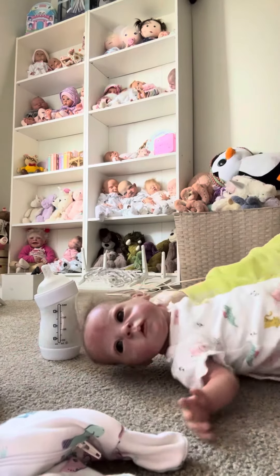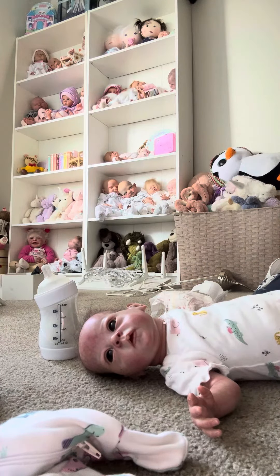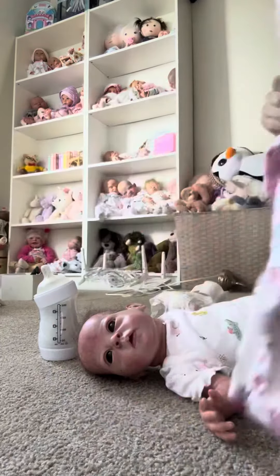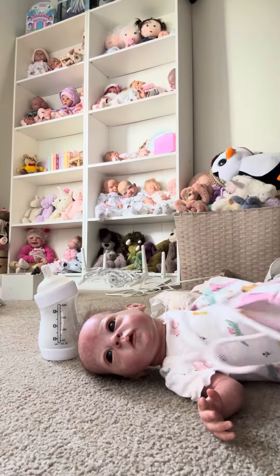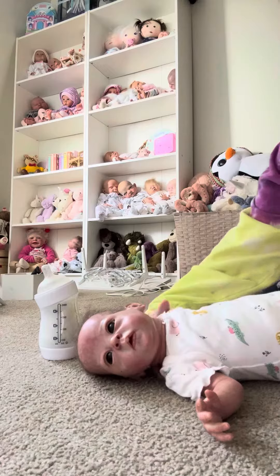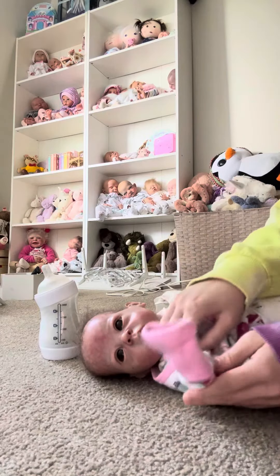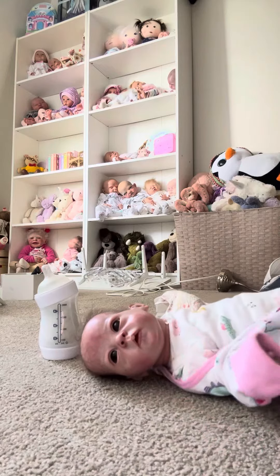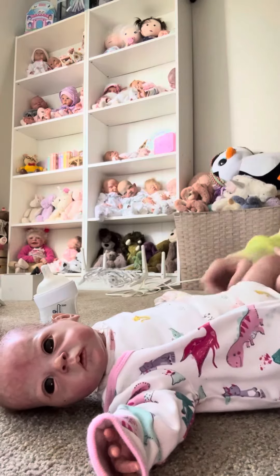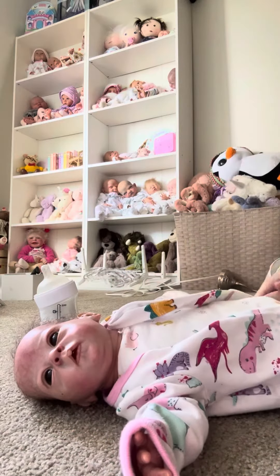We're gonna keep this onesie on her, let's scoot her back this way. So we're gonna be changing her into this dino outfit — super cute. Let's just pick her up and put her here. Put her little arm through, and then her leg. Okay, so we'll zip this up.